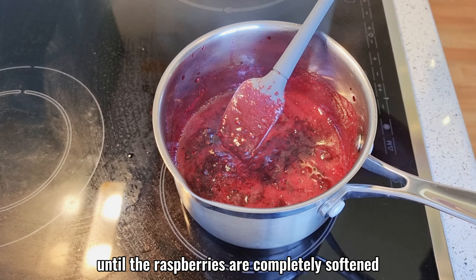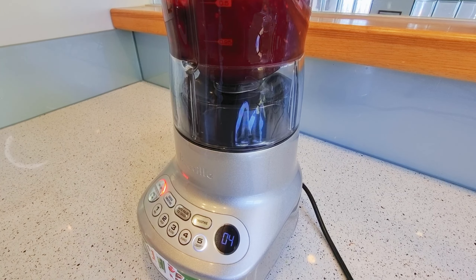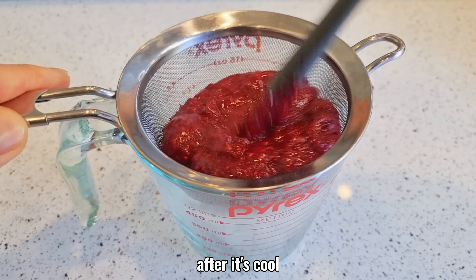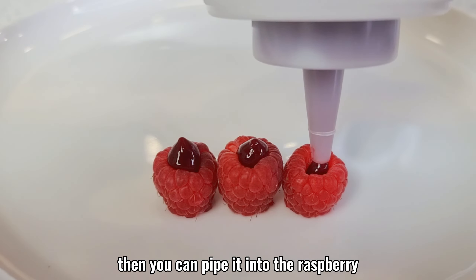until the raspberries are completely softened, then blitz them in a blender. Pass through a sieve. After it's cool, transfer into a squeeze bottle, then you can pipe it into the raspberry.